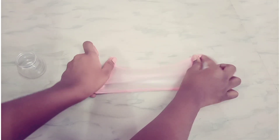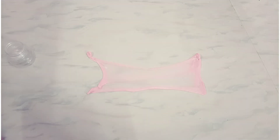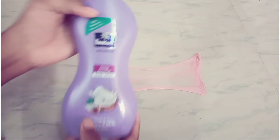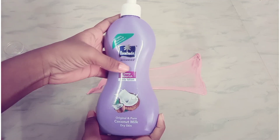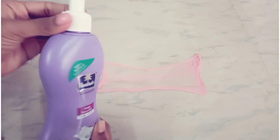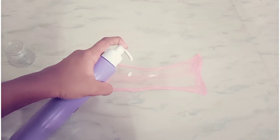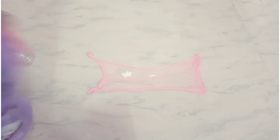Now we can add a little body lotion. We are going to add Advance body lotion. You can add any body lotion or any brand. So we will add a little body lotion.